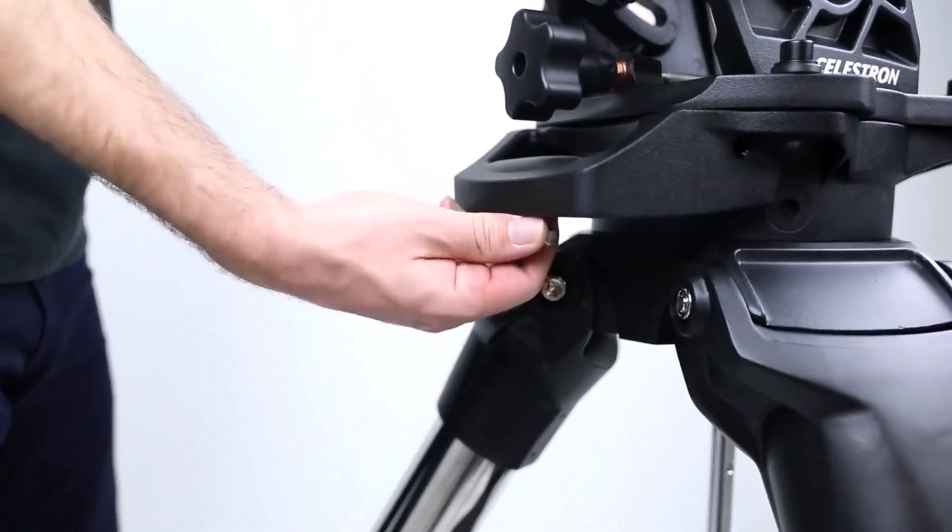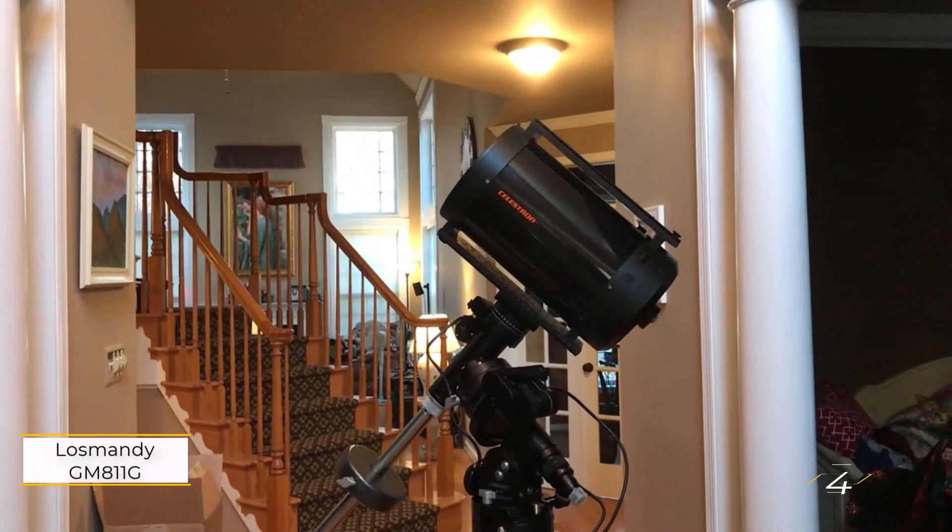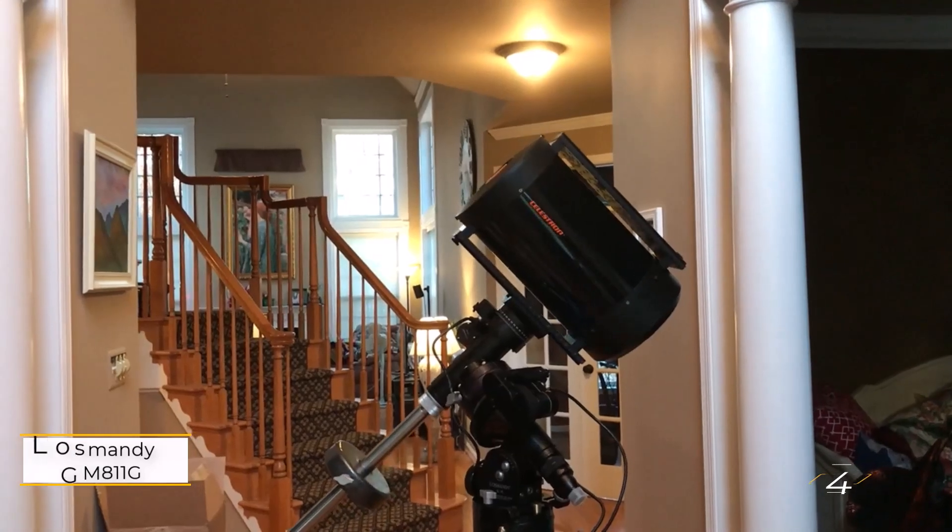The low-profile equatorial head enhances stability, reducing wobble. Additionally, it features Periodic Error Correction and professional-level control software developed with PlaneWave Instruments.